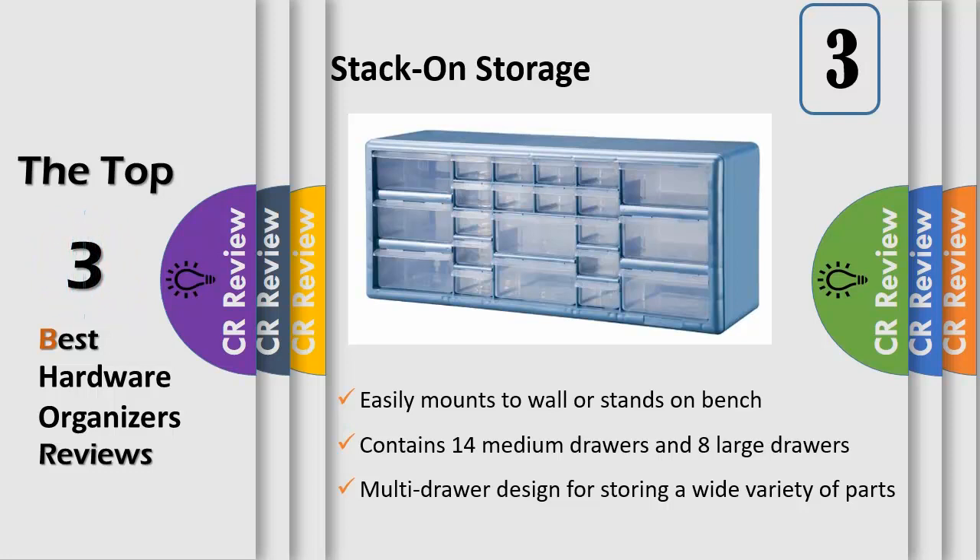This organizer easily mounts to the wall or stands on a workbench or countertop. The 22-bin plastic storage cabinet contains 14 medium drawers and 8 large drawers.